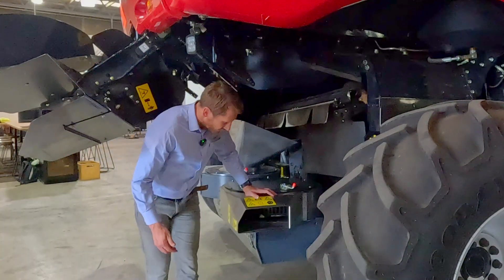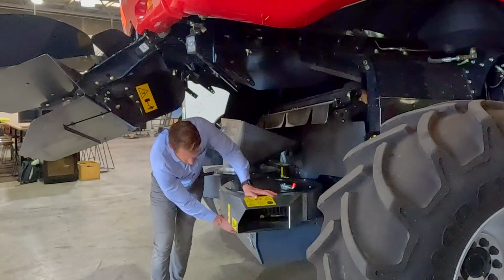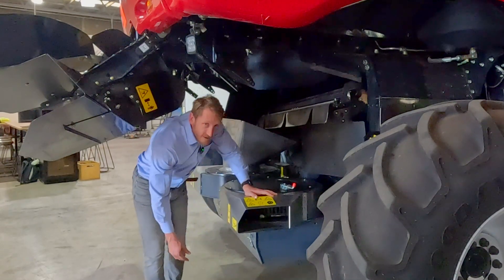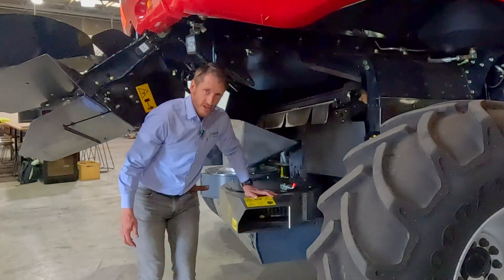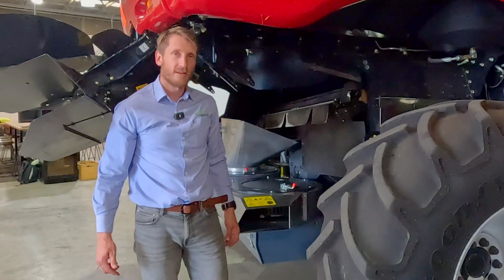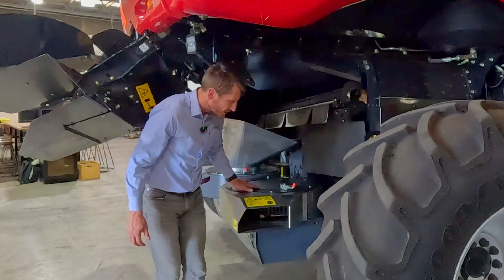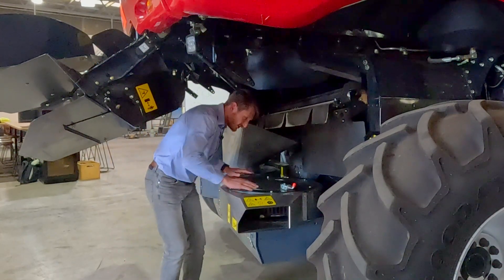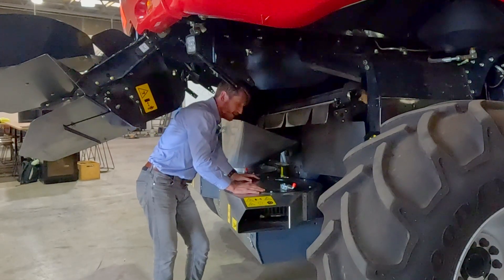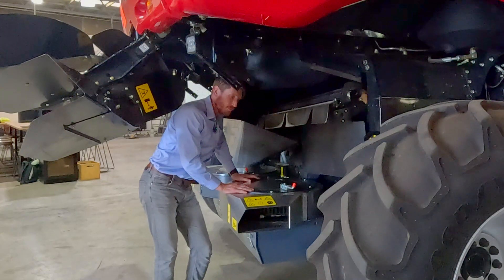We also have an external grease line so the machine is now greased externally. The only reason to go under the machine is to check the belt tensions, but after that it's all about simple functionality from the outside. To replace the screens it's just these six bolts here, and this whole screen panel comes out so we can replace those parts really quite readily with the easy-to-access chutes and baffle.